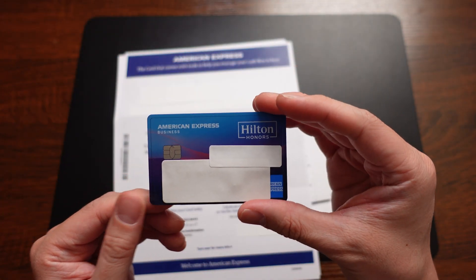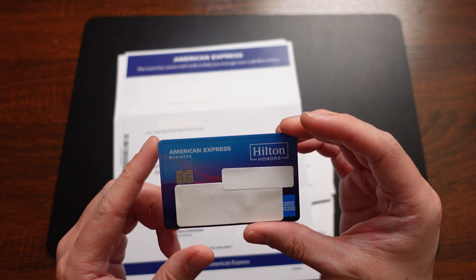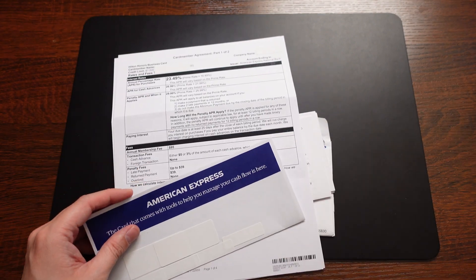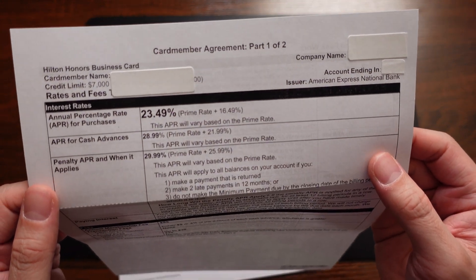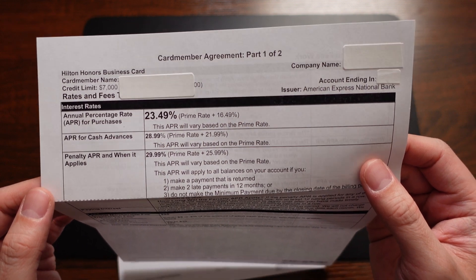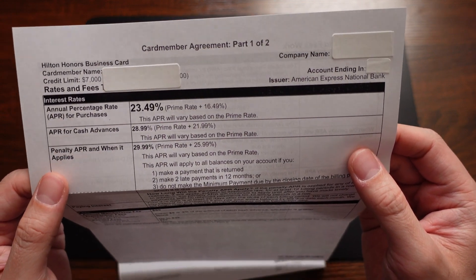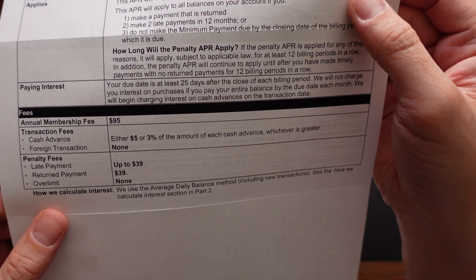I hope you got some information about what the card looks like and where everything is located. It's a pretty typical plastic card — not a metal card by any means, just a simple no-frills American Express card that looks pretty nice. I'm pretty happy with the way it looks. Moving on to the card member agreement, part one of two — you can see the Hilton Honors business card, and they gave me a credit limit of $7,000. This limit is something I'm capped at; when I closed my previous card — the American Express Blue Business Plus card — it had $7,000 on it, so I just got the new card with the same credit limit. The APR is getting high these days: 23.49%, as well as a 28.99% APR for cash advances. There's also a $95 annual fee.